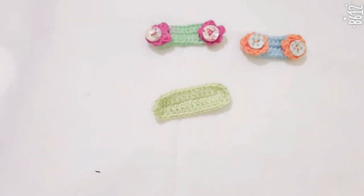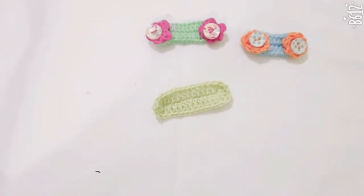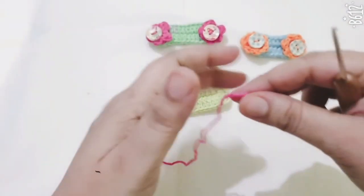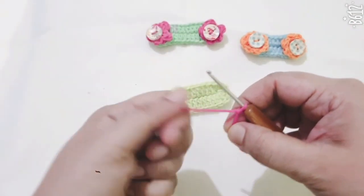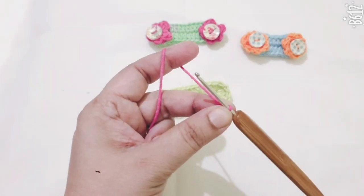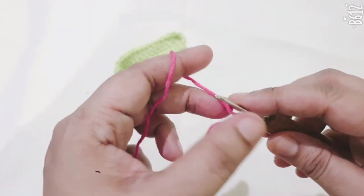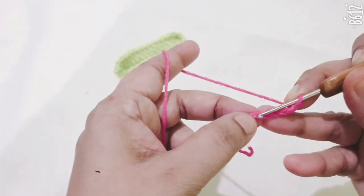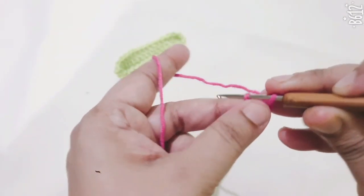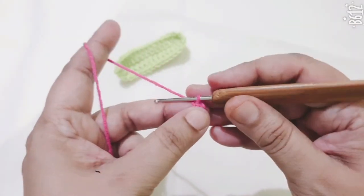Now I am making the flower. For the flower, take the second color yarn and make a slip knot. Now I am making 5 foundation chains and joining it together in the very first stitch with a slip stitch. This is a very small circle. Make 1 chain.